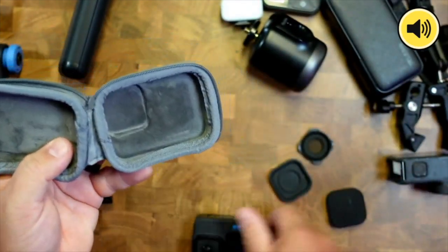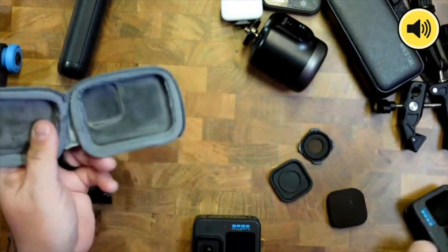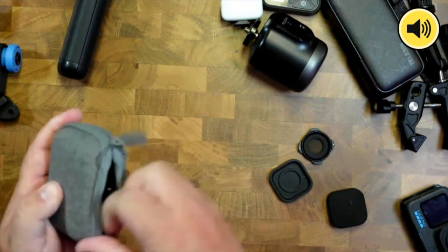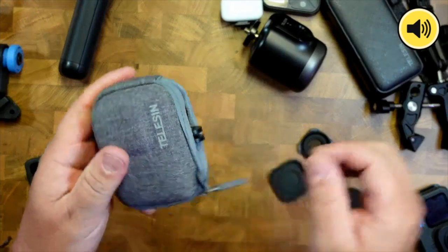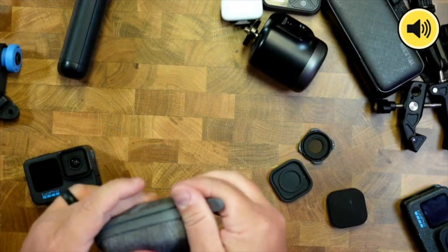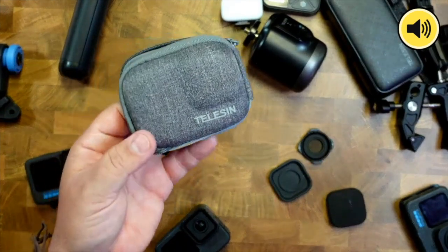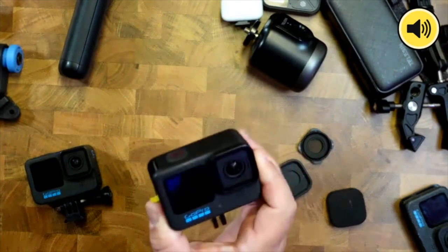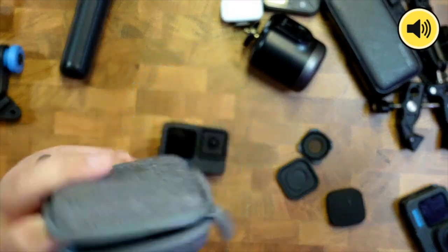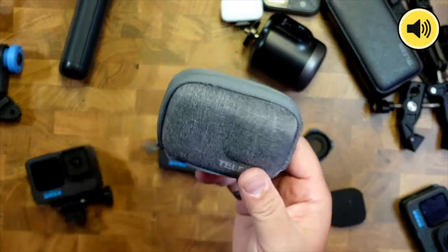The case has a cutout for your camera — unfortunately it doesn't work with the Max Lens. But there's an opening at the bottom so when you zip it up, you can still access or keep it on your selfie stick. It keeps everything safe for only about $10 — great as an extra gift with a GoPro. I've had this one for a couple of years and it holds up well.